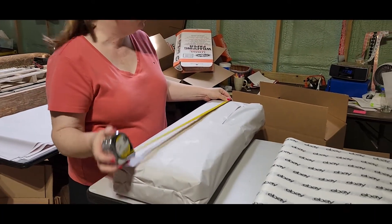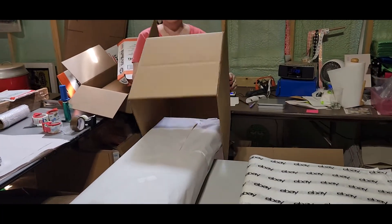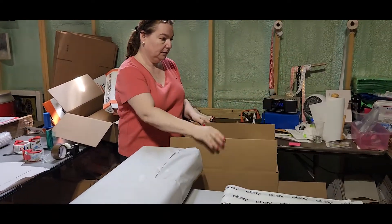So I need to put two boxes together. The easiest way is to find a box that definitely fits around it. This one does, but it's too short, so we're gonna put two of these together.